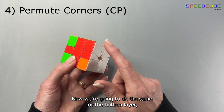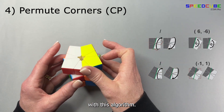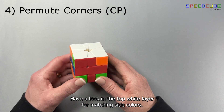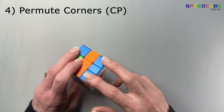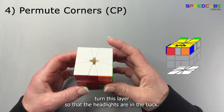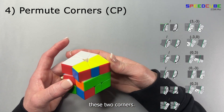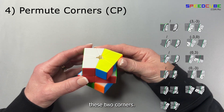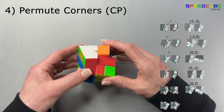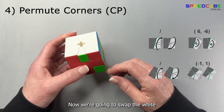Now we're going to do the same for the bottom layer, but we're actually going to swap the top and bottom layers with this algorithm. Now the yellow layer is at the bottom. Have a look in this top white layer for matching side colors — we have blue; ignore the edge. Turn this layer so that your headlights are in the back. Perform these steps to swap the two corners. Now we're going to swap the white and yellow back again.